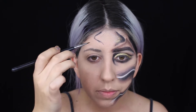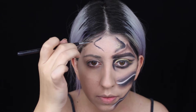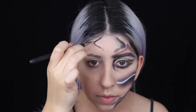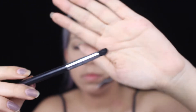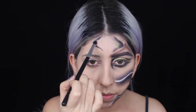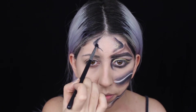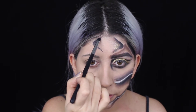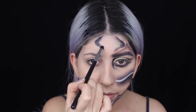I'm mainly going to show you guys more what I'm doing than actually telling you, because I feel it's better to just watch than have me explain. Now I'm switching to a pencil brush - all of the brushes I'm going to be using are mostly from Morphe - and I'm grabbing that black paint and starting to do shading on the outside corners of this little detail on my forehead.